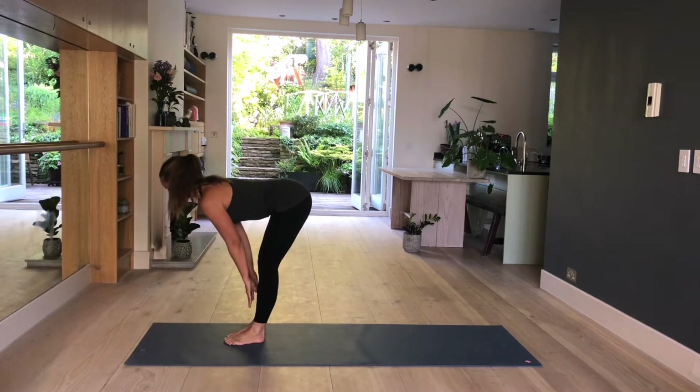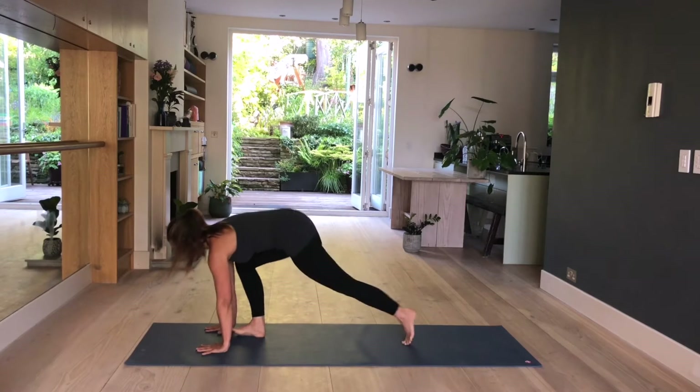Inhale, lengthen, lift — everything straightens: your back, your legs, your arms. And exhale, step back into your plank pose.